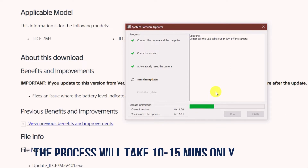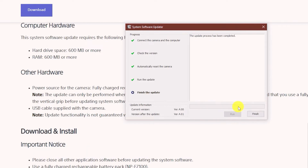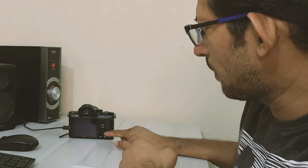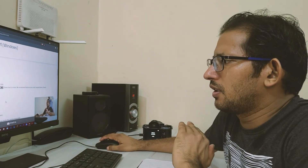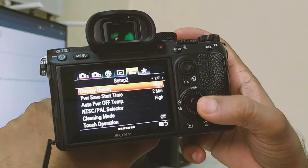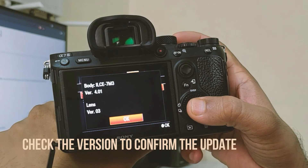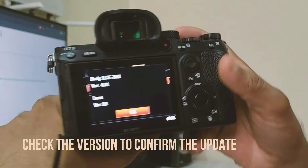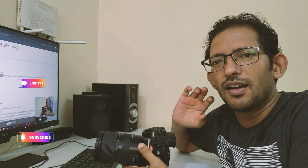After the update, the camera will reset — it will turn off and on, which is normal. The update process has been completed and you can see that the camera will restart. Click Finish to complete the update. Done. And the last step is to check the version — it is now 4.01.